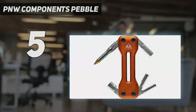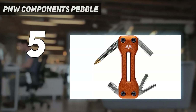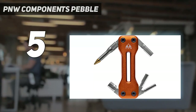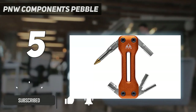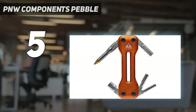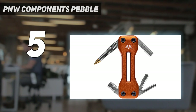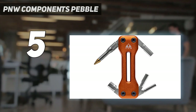Starting at number 5: PNW Components Pebble. The PNW Components Pebble tool is an impressive little tool. We first noticed the rounded edges of the anodized, full aluminum body that feels great to hold in your hand and even better to carry in your pocket. Weighing in at a mere 51 grams, it offers 3–6mm hex bits, a Dynaplug tubeless repair plug tool, and a T25 Torx hiding underneath the tire accessory.